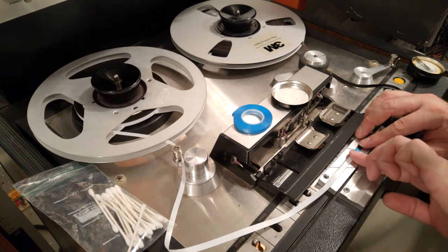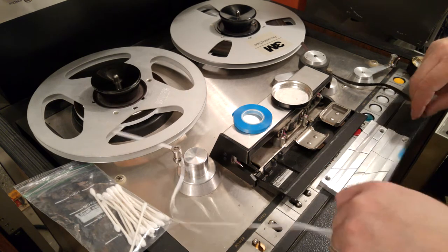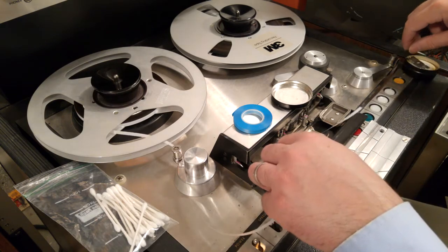As time consuming as this process can be, it's almost therapeutic. I'm returning a piece of history back to its original condition.